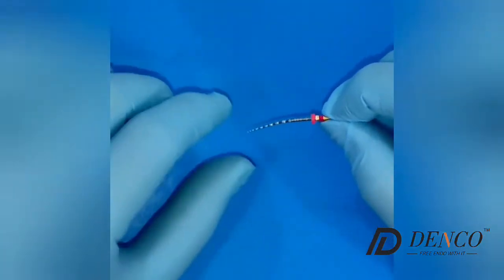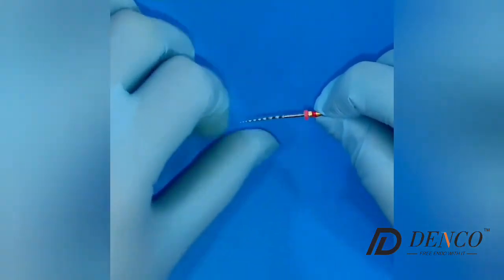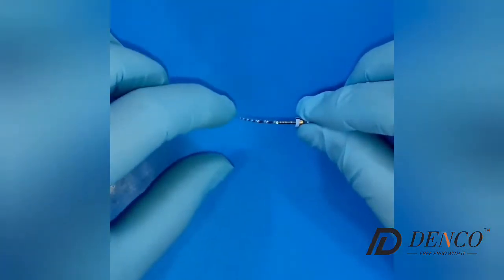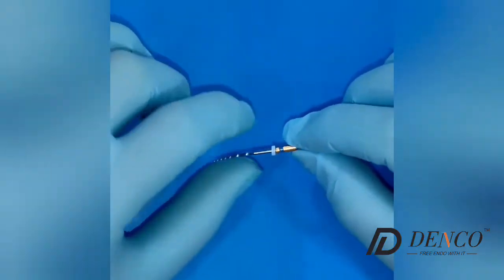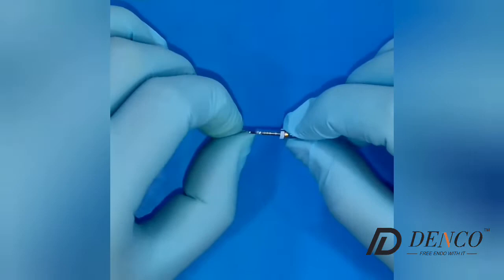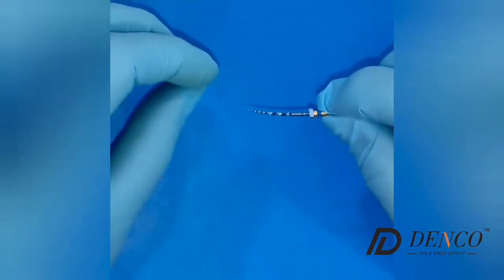This is the F2 for bigger canals — canals with more diameter. And the F3, as you can see, is also very flexible even when it has more mass in the whole file. You can see how flexible the F3 is. You can also find these files in F4 and F5 if you want to treat a bigger canal.